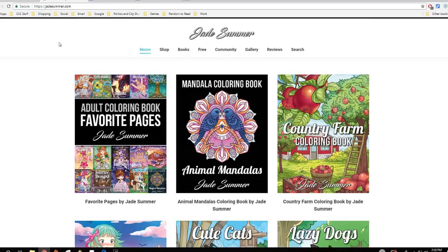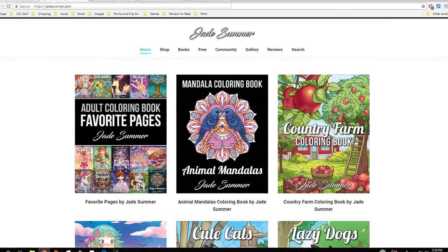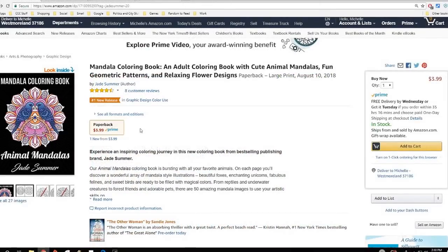Their newest release is called Animal Mandalas and it was just released yesterday. When they have new releases on Fridays, throughout the weekend they have a sale price — a new release price of $3.99 on Amazon. After Sunday it goes up to the regular price, which is usually between seven and eight dollars. So this is a really good deal for this weekend, and I thought if somebody's interested it's a great time to feature it.